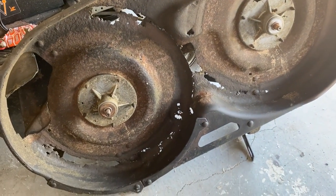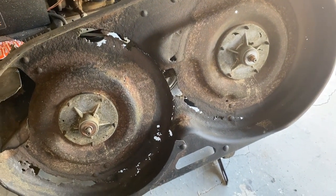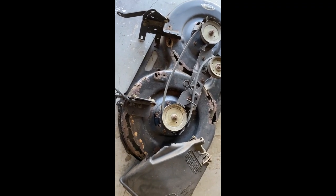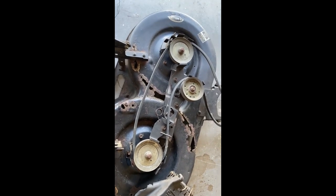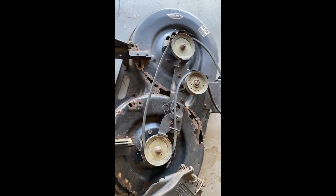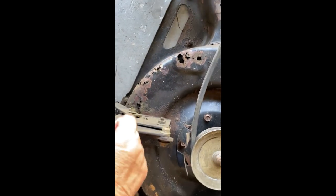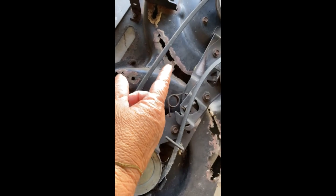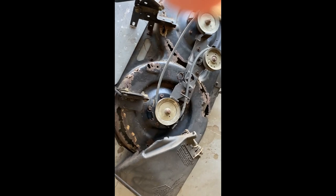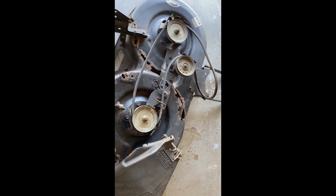I took the mower deck outside, put plastic bags over the spindles, and power washed the bottom and top of the mower deck to see clearly how much damage I had to deal with. What I'm going to be doing is using a fiberglass repair kit to cover these holes from underneath the mower, and then lastly I'm going to use a Bondo filler on the top. At least it should hold it temporarily until I can solve my problem and find another deck.